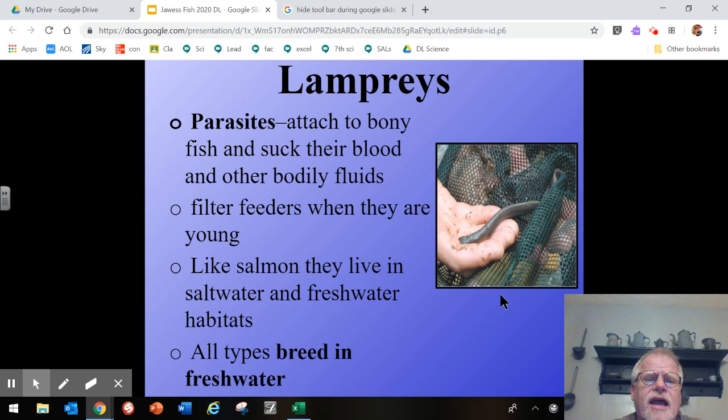Unlike the hagfish, which was more or less a scavenger, the lamprey is a parasite that attaches to bony fish and sucks their blood and other body fluids. They are often filter feeders when very young and may stay at the bottom of the freshwater area where they were born for maybe three, four, or even up to seven years. Like salmon, they live in saltwater habitats for a portion of their life, but they are born and go back to freshwater to breed. So all types will breed in freshwater.